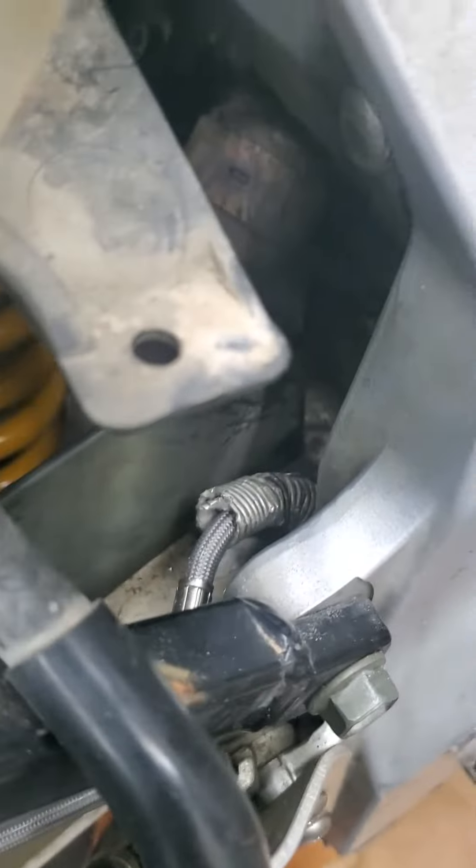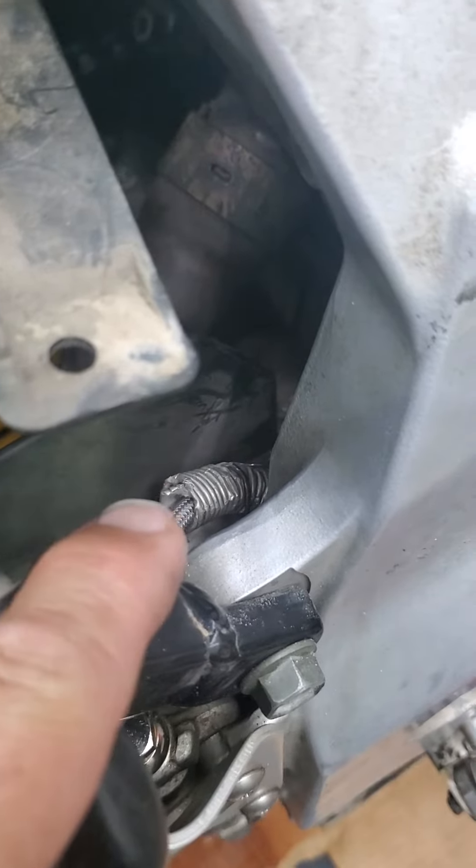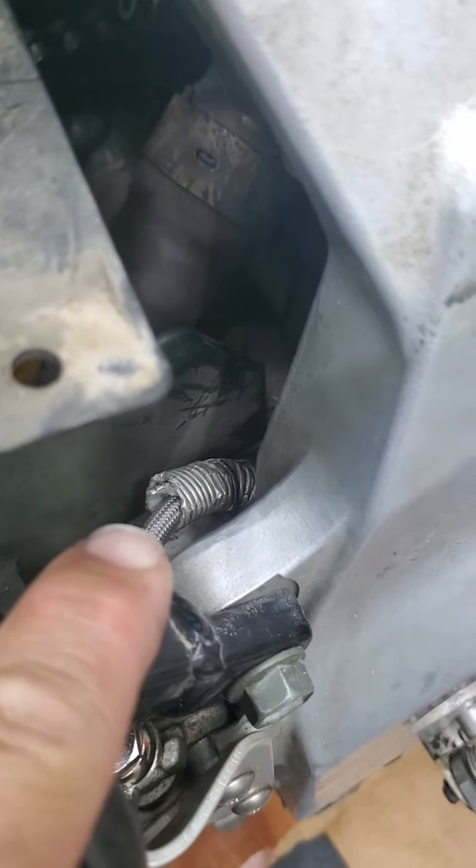I put an exhaust shield on there. You had a shield on your original brake line, so I went ahead and figured out how to get it on there and wired it up where it'll work, because the exhaust is literally right next to it. So that'll help that out like factory.